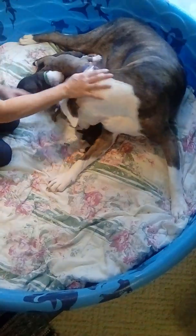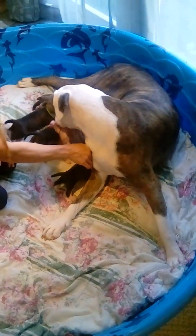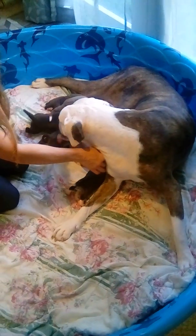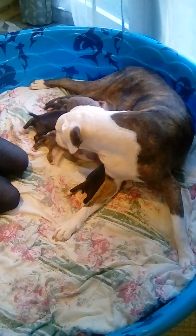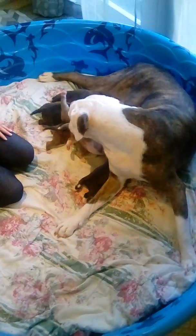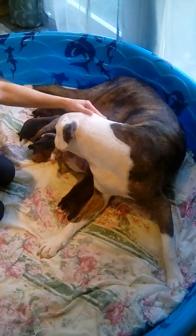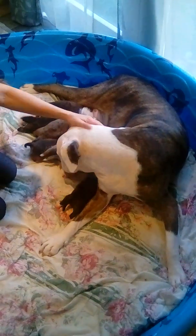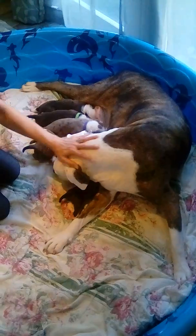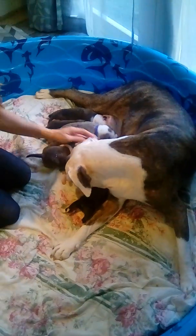I'm in here all the time. That one had to go bad. Yeah, that helps them relieve their bladder and poo-poo. And then naturally she eats it, so she keeps them very clean.